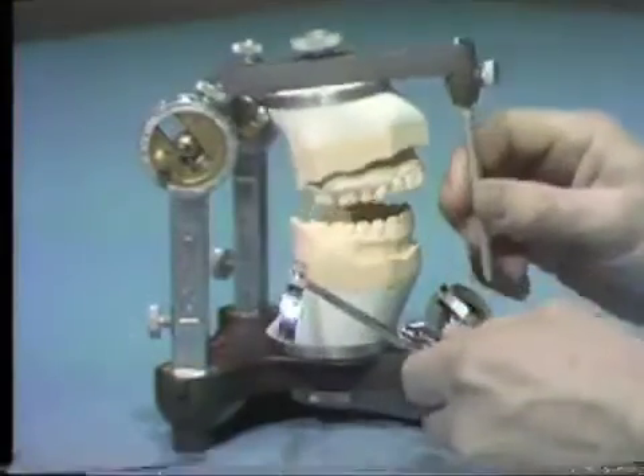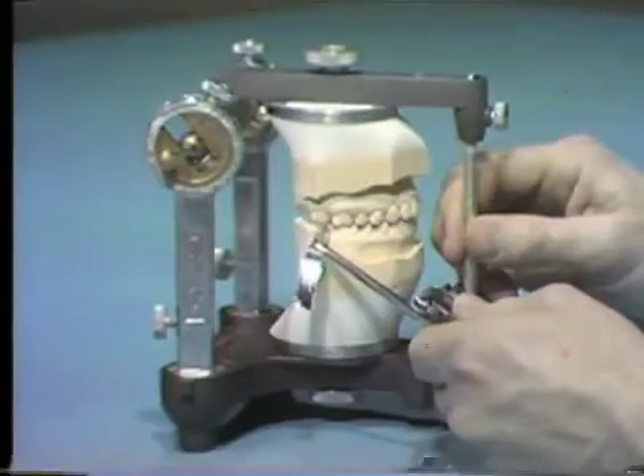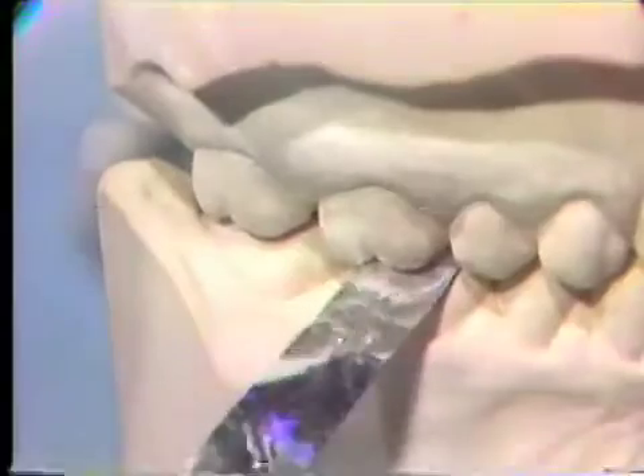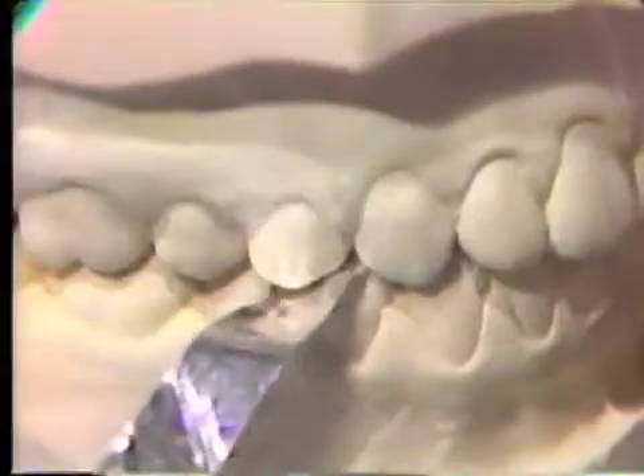To verify the accuracy of articulated casts, the centric occlusion stops are checked with shimstock. A good centric stop will hold shimstock when pulled between the teeth. If shimstock is easily drawn between the teeth, contact does not exist. Check the maxillary right first molar, cuspid, and central incisor carefully since these teeth will be waxed into functional occlusion. All three teeth should have at least one centric stop.